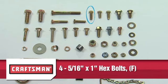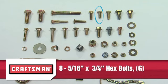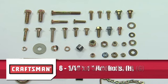Four 5/16 inch by 1 inch hex bolts Part F. Eight 5/16 inch by 3/4 inch hex bolts Part G. Six 1/4 by 1 inch hex bolts Part H.